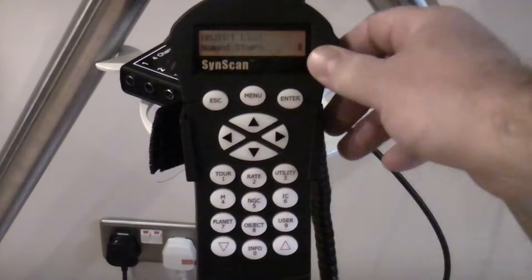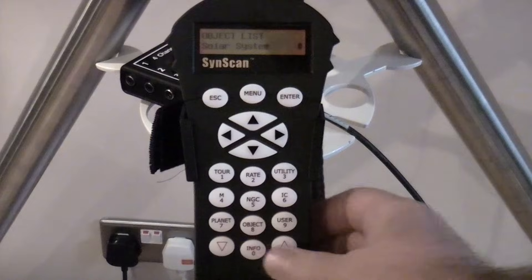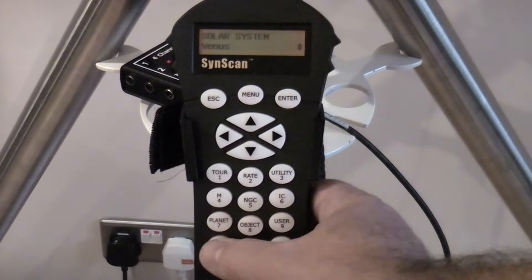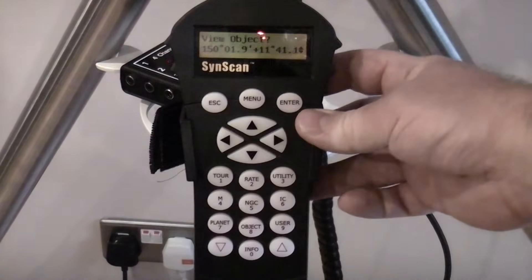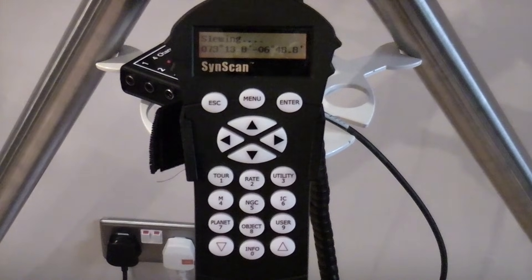Now we can press Object and choose what we want to look at. Let's say we wanted to go look at Jupiter — we would select Solar System. You can choose other things such as Messier objects, NGC, IC, etc., but we'll choose Solar System, hit Enter, and scroll through the planets: Mercury, Venus, Mars, Jupiter. Found the object we want — press Enter and it tells you the current altitude of that object. Press Enter again, View Object? Press Enter again and the telescope will slew to the object. It's as simple as that once you're all set up: choose an object from the catalog built into the handset and slew to it. I hope you found this useful — check out my other tutorial if you want to know more about the polar alignment. See you next time.